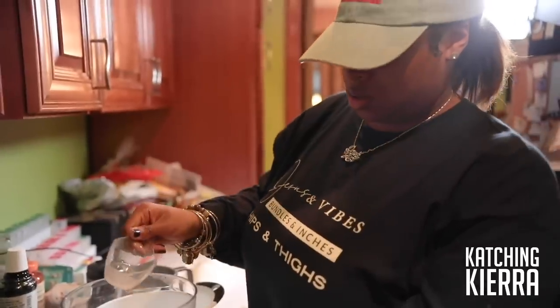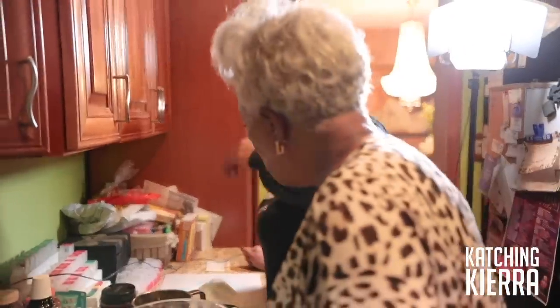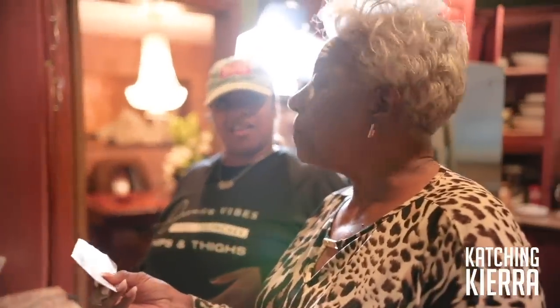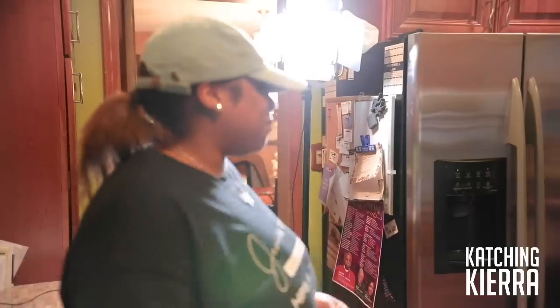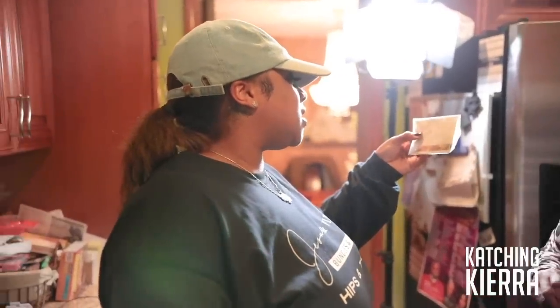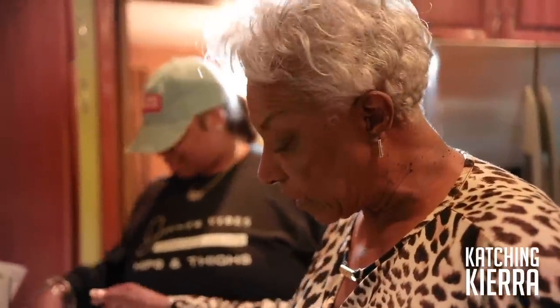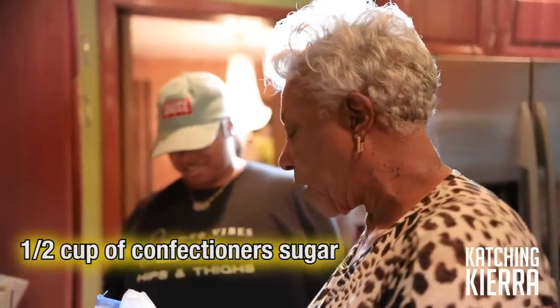Does it say sugar or powdered sugar? What does it say? It says two cups of sugar, but I don't know what it's saying. Two cups of confectionary sugar. C-O-F — confectionary sugar. Whatever it looks like, two cups of sifted flour. That's it. Now, a half a cup of confectionary sugar. You get a half a cup of it.